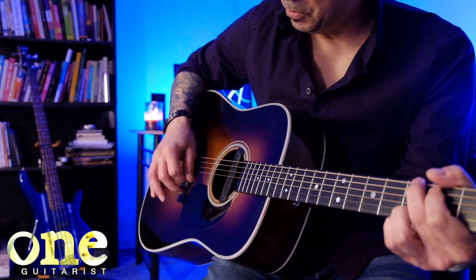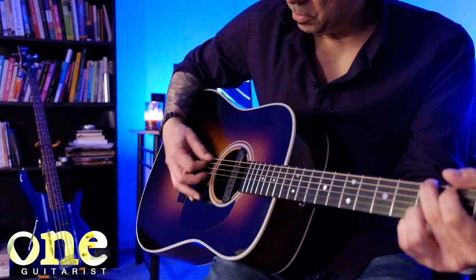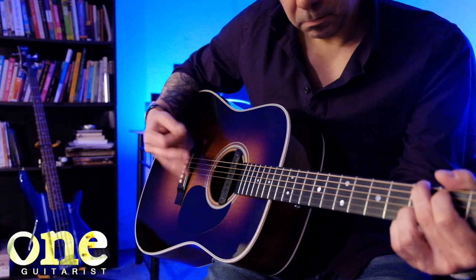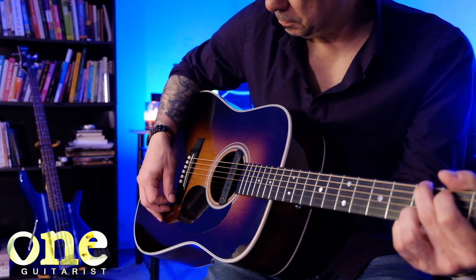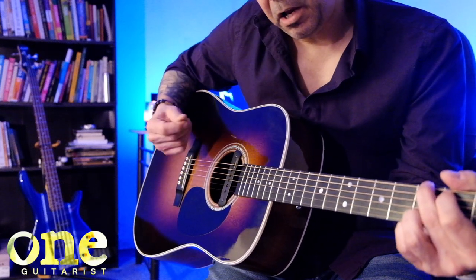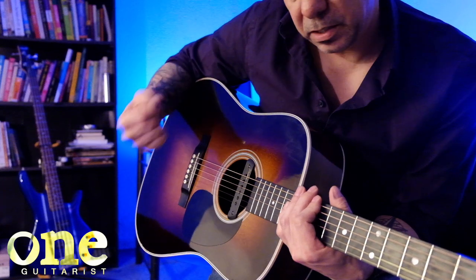There's your downstroke, upstroke. You can see my angle change. My hand is really, really loose — in fact, my hand is just barely tight enough to not let the pick drop out of my hand. Most of the strumming motion is going to come from your wrist.